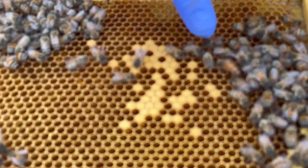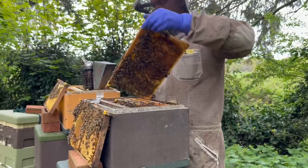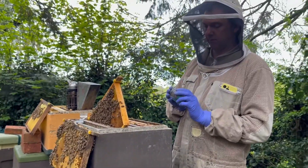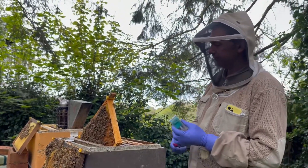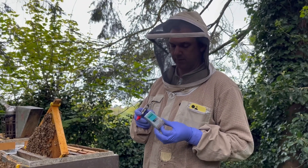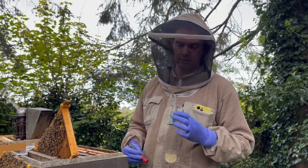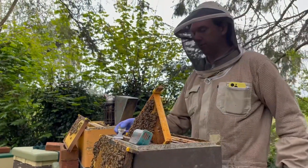We've found the queen! She'll go in our trusty one-handed queen catcher, which is a fantastic piece of kit. We can then keep her safe while we go through the rest of the hive. We're going to mark her red for 2023. Our new queens coming out next week are going to be marked green for 2024.